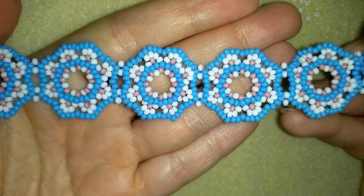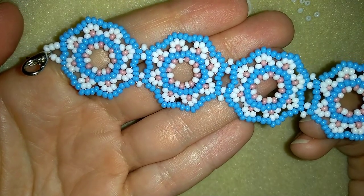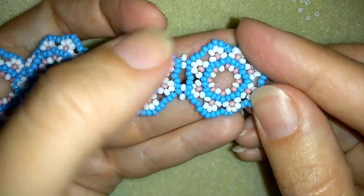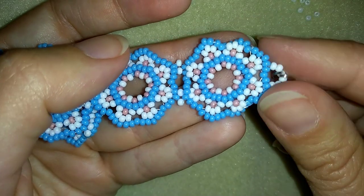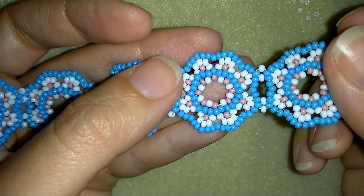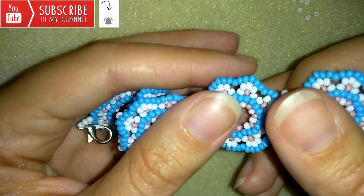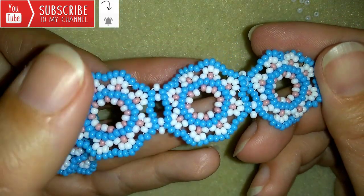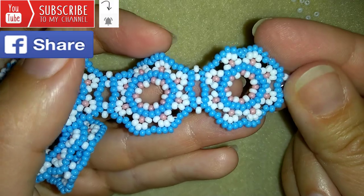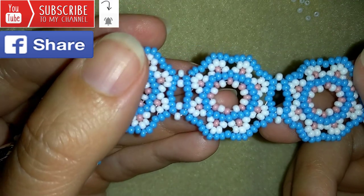Hi there, I'm Teddy from Bijuteo Beading. In today's video I'm going to be showing you how to make this dainty lacy seed beads bracelet. It's really easy to make and I'll show you step by step how to make these elements. If you want to support me and see more videos like this, subscribe and hit the bell button. You could also like, share, and comment — you don't know how much you help me with just this action. If you make beautiful jewelry following my tutorials, please share them on my Facebook page posted below this video.